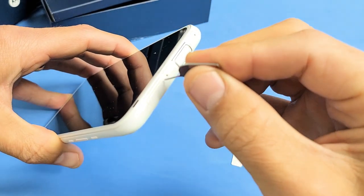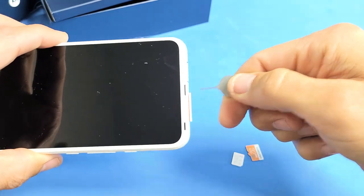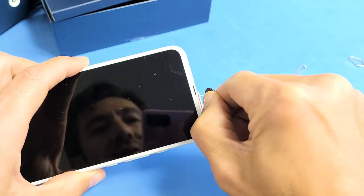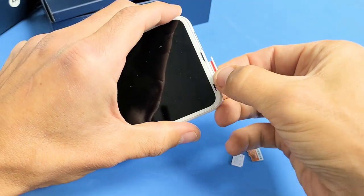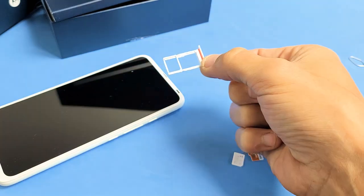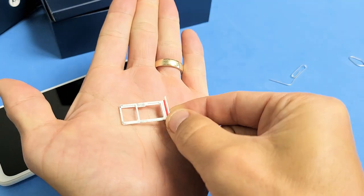Go ahead and put the needle in there and press down with some pressure, and the lip is going to pop out a little bit right here. Now you can go ahead and just pull this out — pull the rest out. I'm going to pull it out just like this and leave it like this.